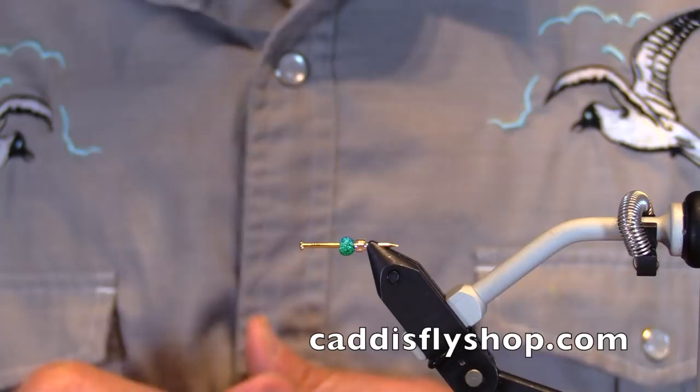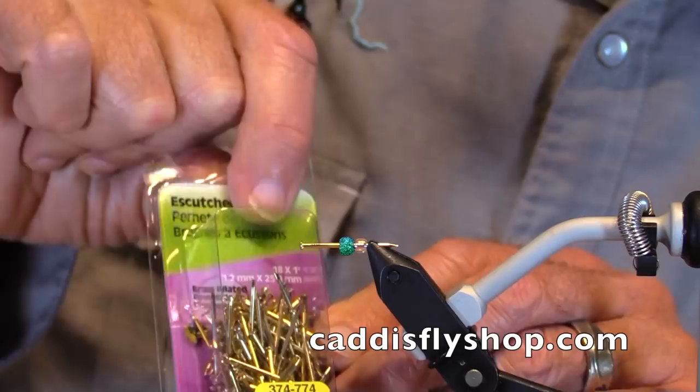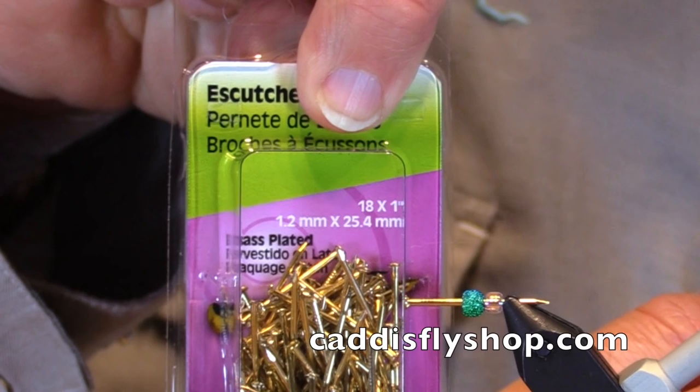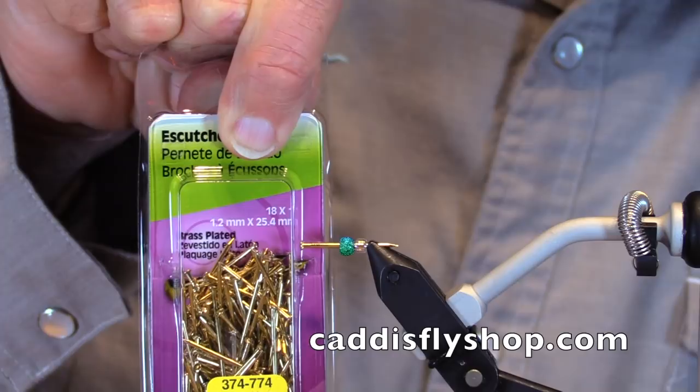So what does work? I went to the hardware store — they call these eustachian pins, maybe they're brads, 18 by one inch. '18' means the wire gauge — how thick the wire is. If you go to a 17 or a 16, it's thicker wire and that's too thick.